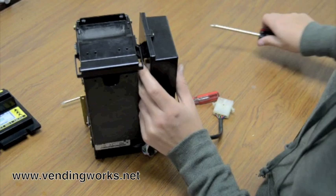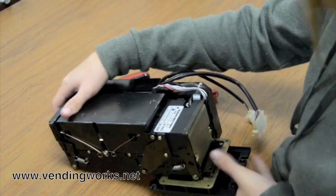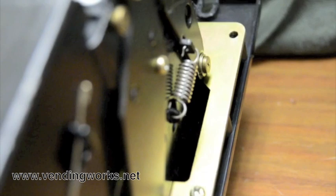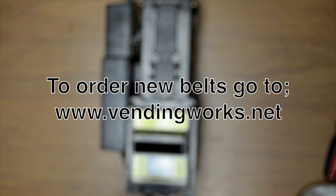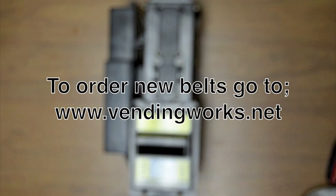Lastly, put the faceplate back on. Stick that in place, turn it over, and put the screws back in. Now you've changed the belts on a Maka NB series validator. To order a new set of belts, or if changing the belts did not solve the problem, visit our website for more information on buying new validators or getting your validator repaired.